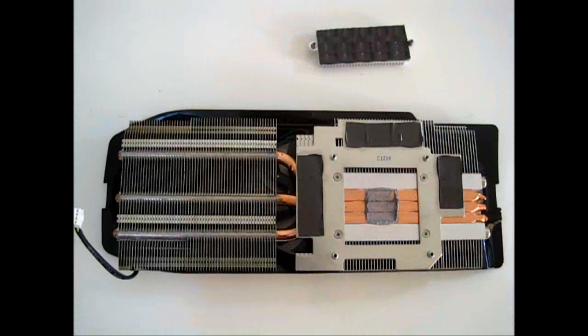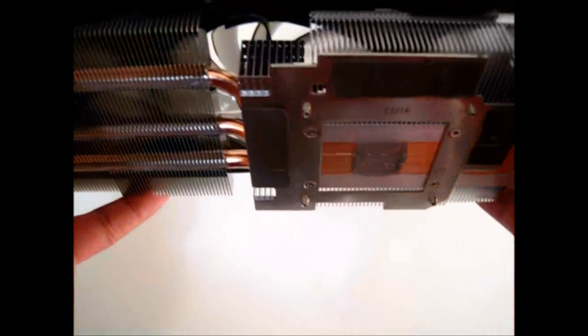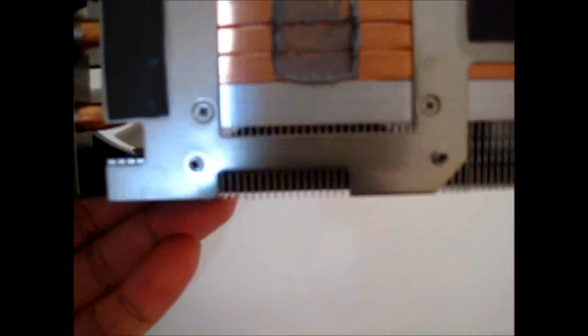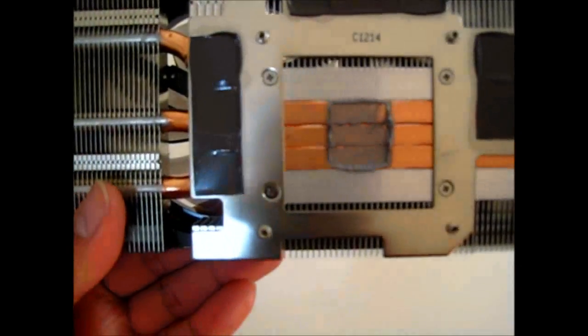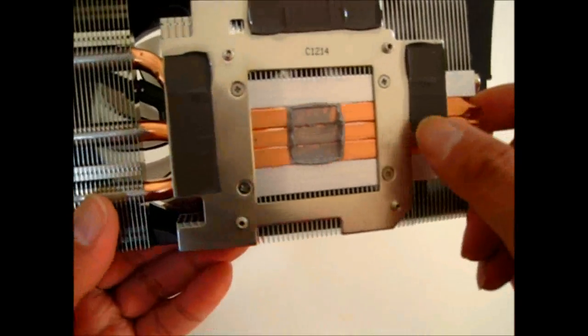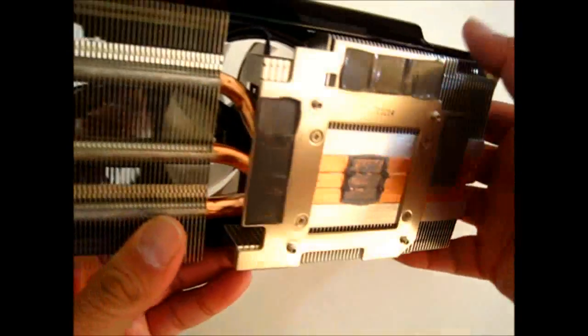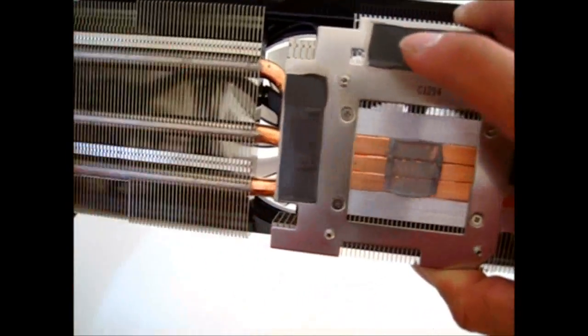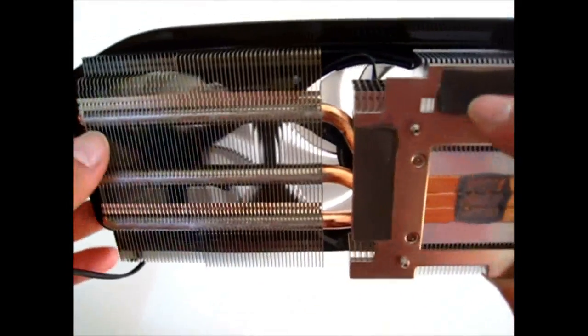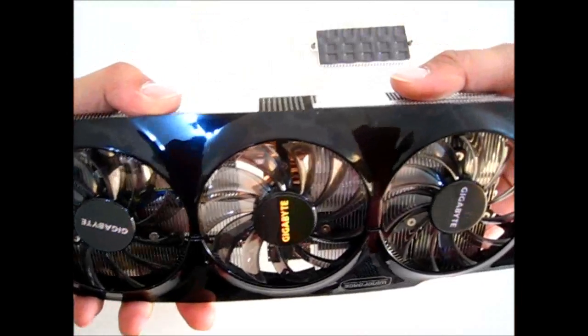Before we see how well the Windforce 3x cooling system performs in terms of noise, let's take a look at how it works. Right in the middle you can see these 8-millimeter copper heat pipes that are directly in contact with the GPU core. You can see where the thermal paste is, and of course it distributes heat to another set of fin arrays at the end.